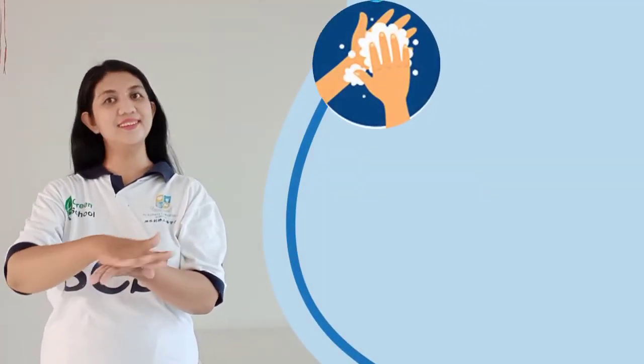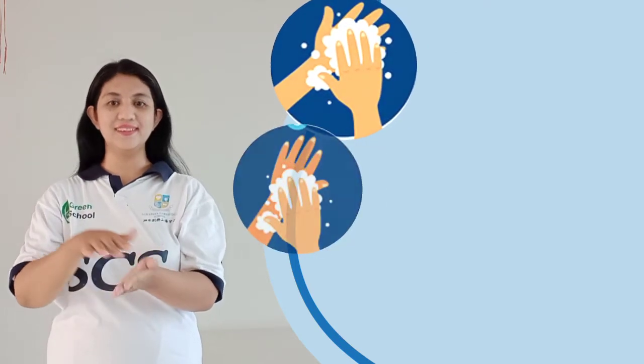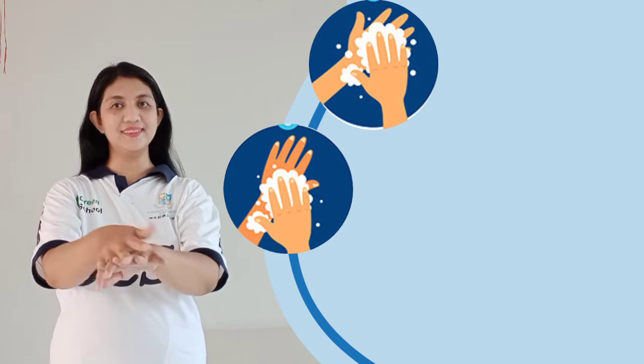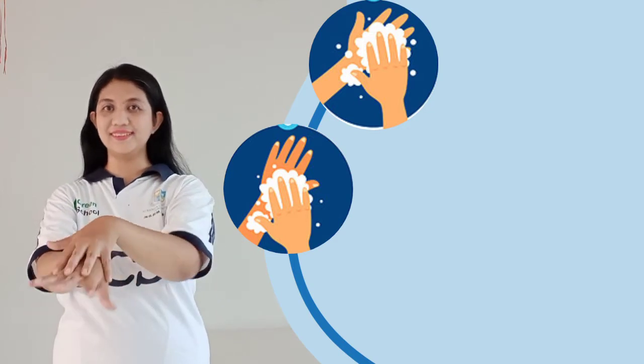Step 1: rub soap on your palm. Step 2: rub the back of hand, our left hand and to right.